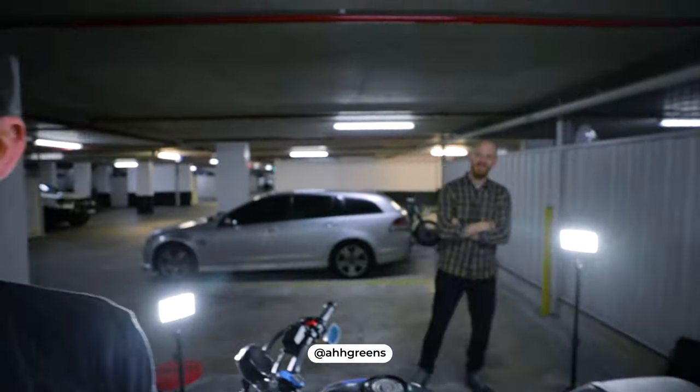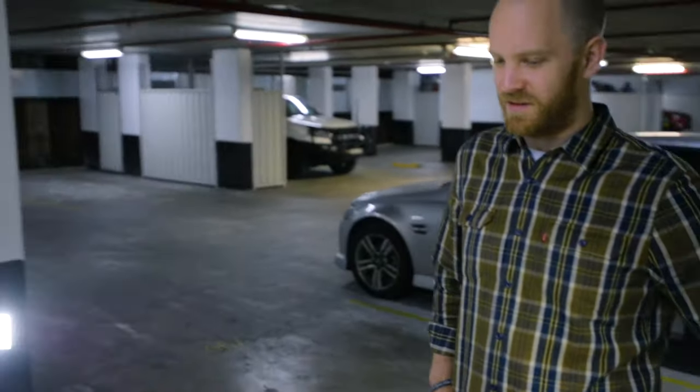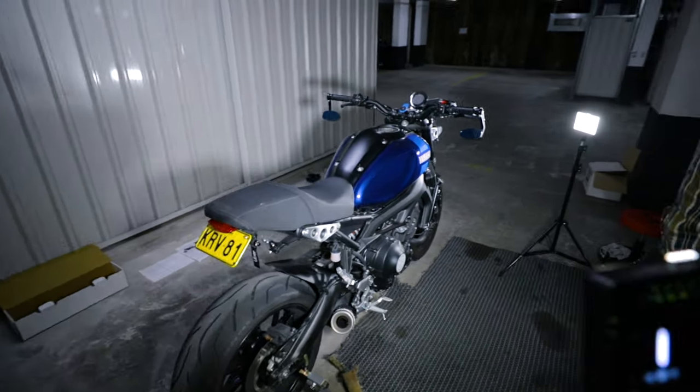This is his bike — his XSR 900. How long have you had it? About four months. Bought it brand new — didn't think he'd ever buy a bike, but here we are!